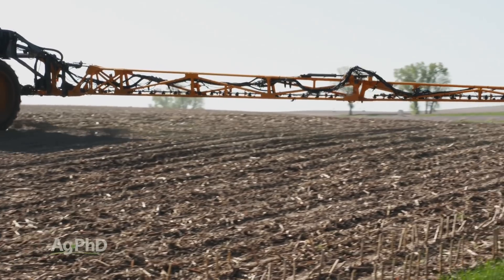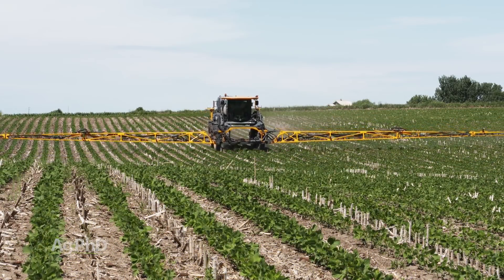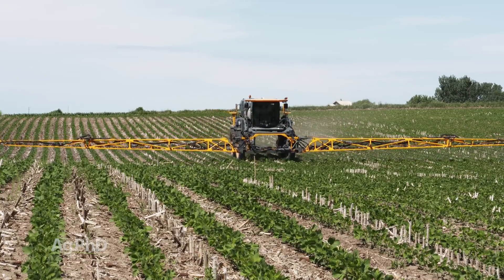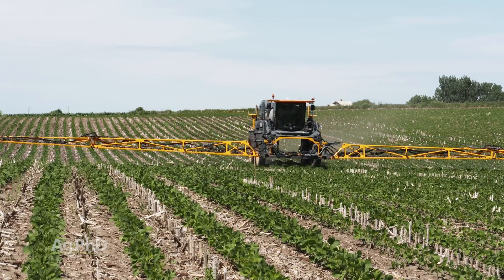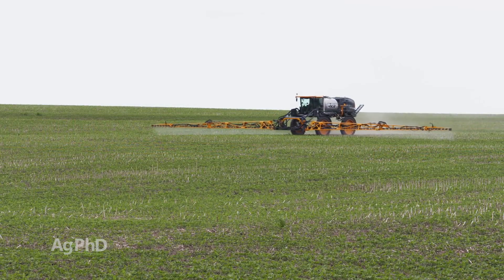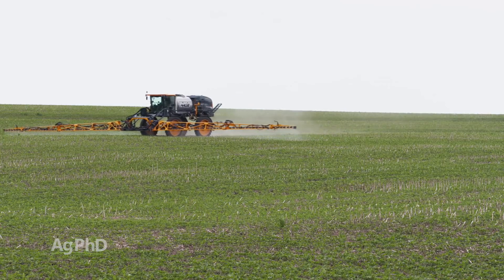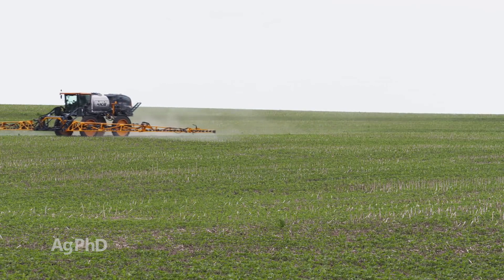You can use three different pre-modes of action and then come back post-emerge and add another soil residual mode of action if you save that Group 15 for your post and don't use it up pre. Now you've got four different modes of action with residual in the soil, because the easiest way to kill a pigweed is never to see it — let the pre-emerge take it out before it even comes out of the ground.